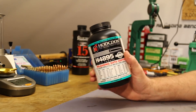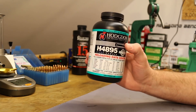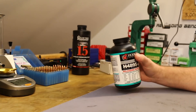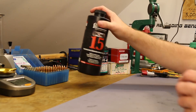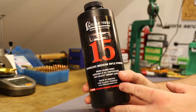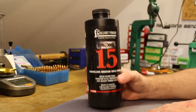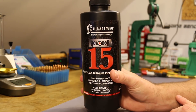I have much more experience with IMR4895, so I was looking to learn about H4895. The second powder for today is the legendary Reloader 15 — an outstanding 223 powder. Go to any match where people are shooting heavy bullets in 223 and you're going to smell some Reloader 15 burning.